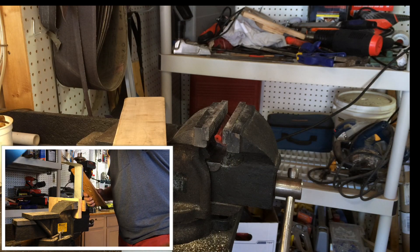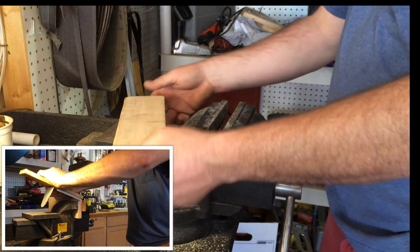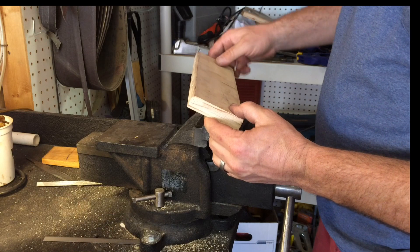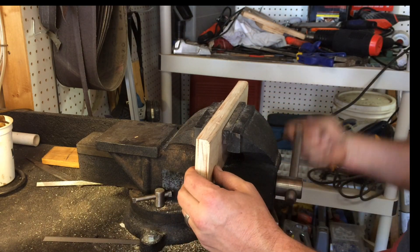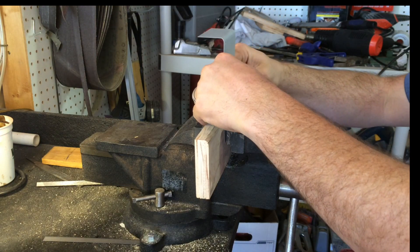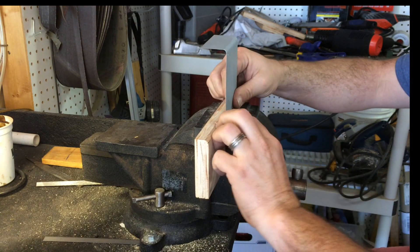I didn't get a lot of footage of me bending the actual shroud, so I'll show you my setup here on a piece of scrap metal. What I did is I had to follow a quarter-inch radius, so I took a piece of plywood, used my router and put a quarter-inch radius on it, and placed the plywood in my vise. By doing so, it allowed me to take a sheet of metal and place it on with an extra wooden block here.